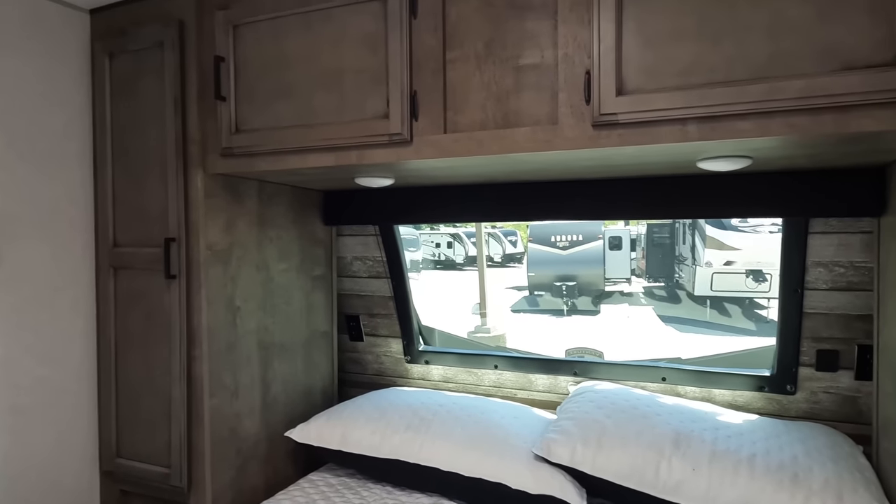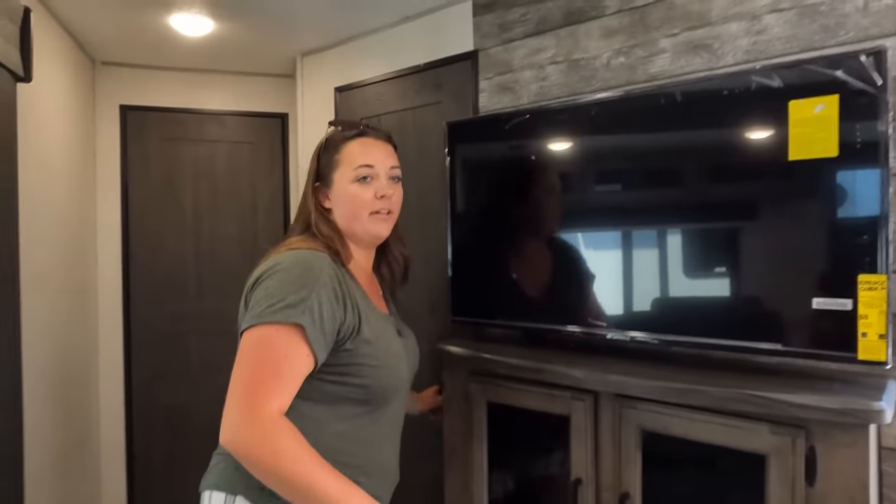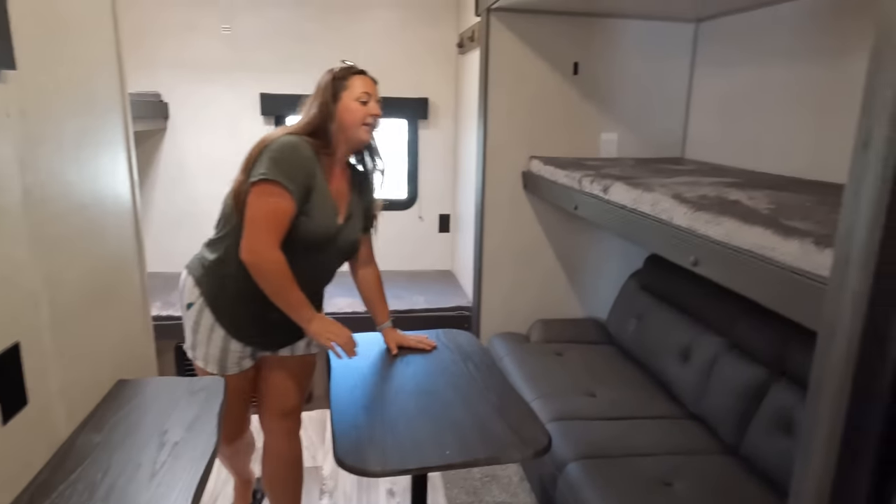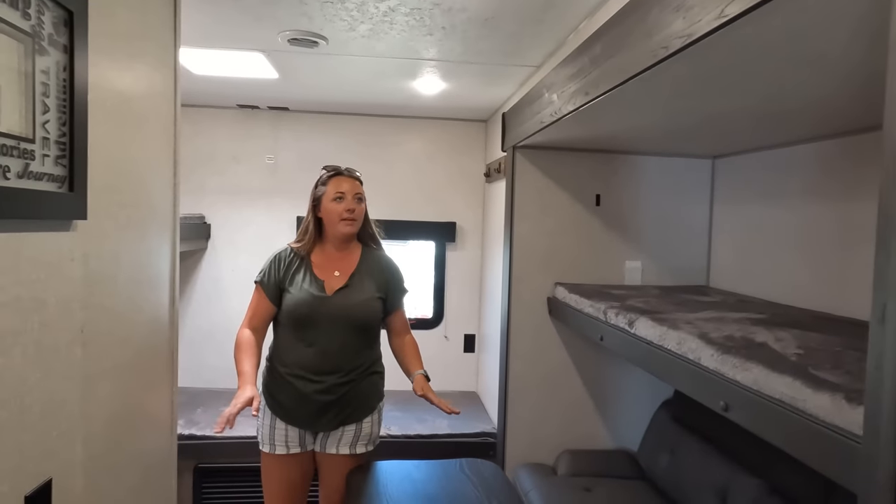Now for three things we love about the Sport Trek. Number one: the front windshield. There's nothing that will take away my love for it — it adds so much natural light and lets you see what's going on at your campsite. Number two: the bunk room is really, really nice. Traveling with kids, they have their own table and desk to work, and lots of sleeping and hangout space. Number three has to be that outside kitchen — they absolutely killed it. Double fridge, sink, cooktop, and a big full-size fridge. We love that.